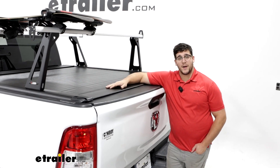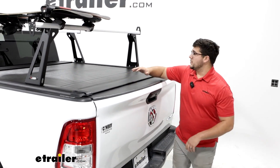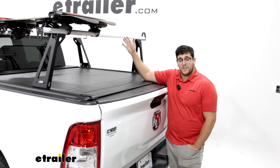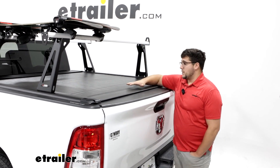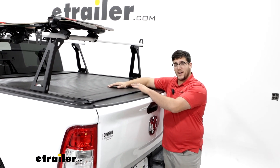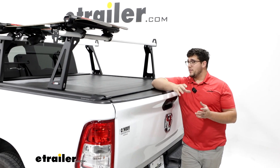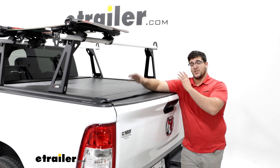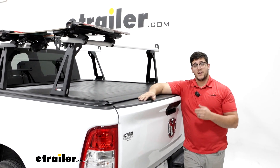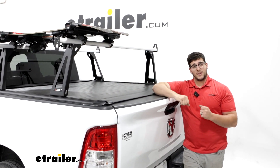Overall, this system is a great option if you do plan on going overlanding, especially with that ability to put a rooftop tent on top. And if you want to put any of your gear or supplies in the back where it's going to be protected by this tonneau cover, that's awesome. Having a ladder rack in conjunction with a tonneau cover isn't that common, and it's great that you have the ability to use them together.